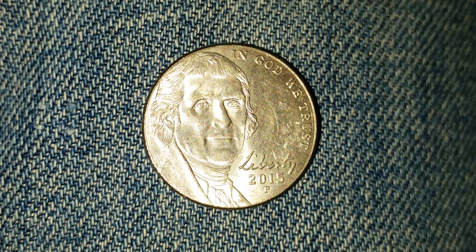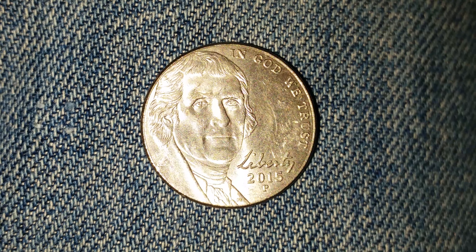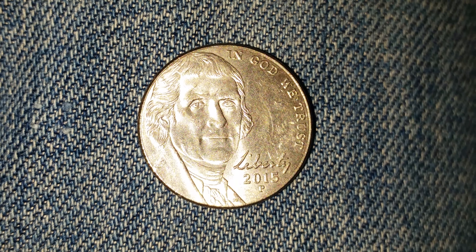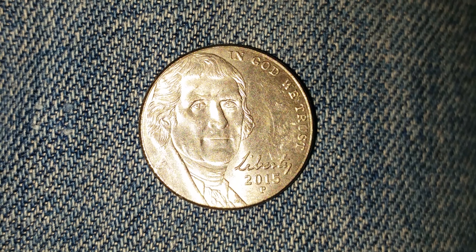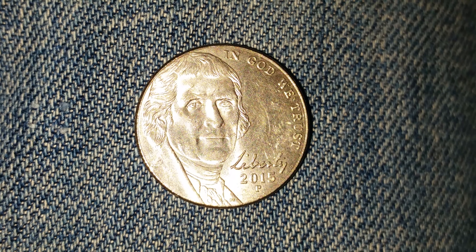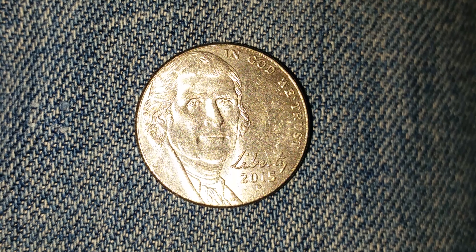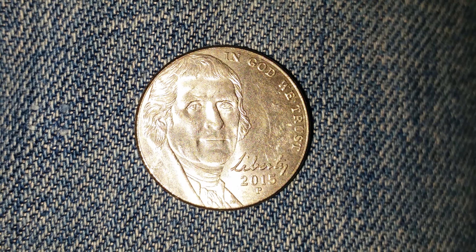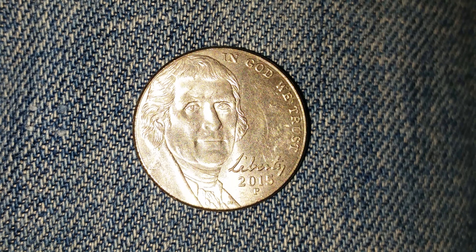Thanks for watching Coin Collecting Fun, the king of hobbies and the hobby of kings. Here's a 2015 P Jefferson nickel. 752,880,000 were minted. This coin was minted at the Philadelphia Mint, and we see the mint mark P just below the mintage year of 2015, as well as Liberty in Jefferson's handwriting.